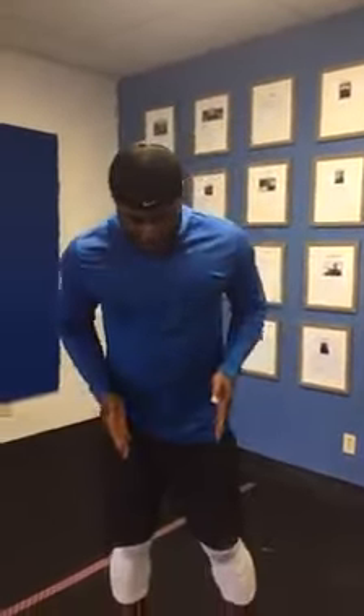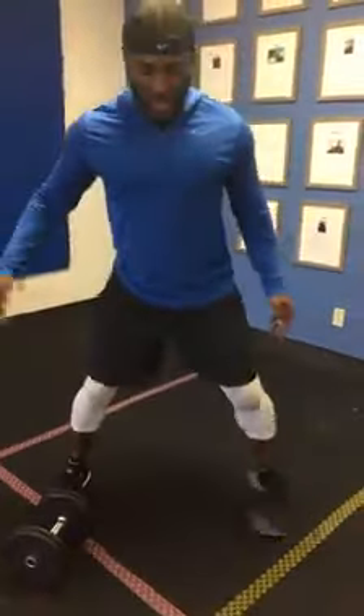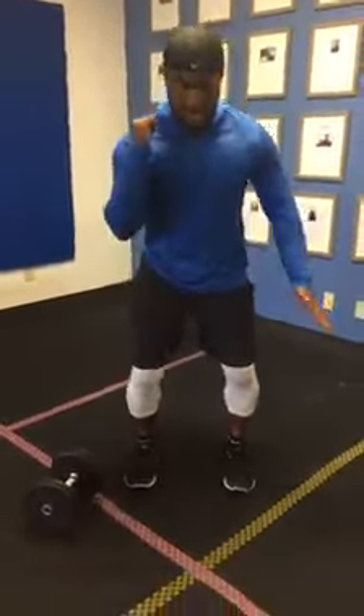When you want to do a push press, you want to stand in what's called a power stance. Notice how my feet aren't too wide — right here — so whenever I press straight up like a quarter squat, I'm going to use my legs to press the weight above my head.